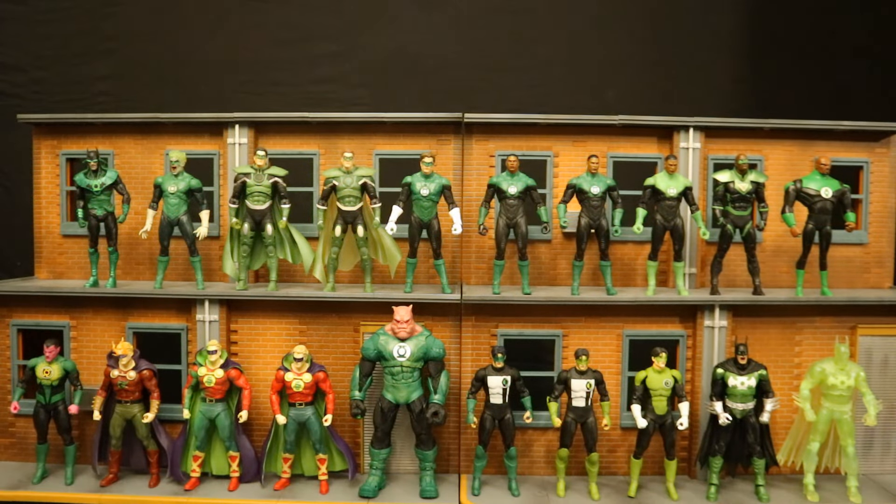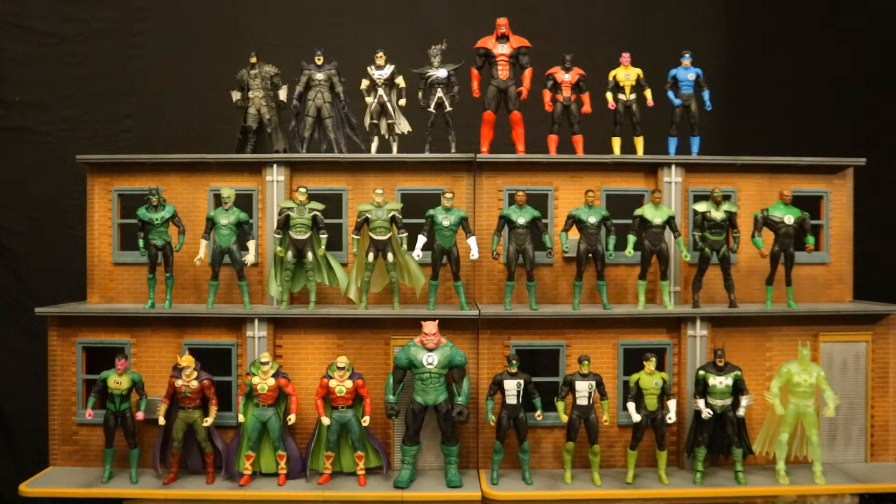Here are all of the different Green Lantern figures McFarlane has made so far. I believe the next ones coming out are going to be the DC Classics Hal Jordan and the Plastic Man wave Jon Stewart. And here are all of McFarlane's Lantern figures — black, red, yellow, blue, and green. There is a White Lantern figure coming in the near future, and that's the Platinum Chase variant of the Collector's Edition Captain Boomerang. I didn't even know that guy was a White Lantern at one point, but it's a pretty cool idea for a variant.